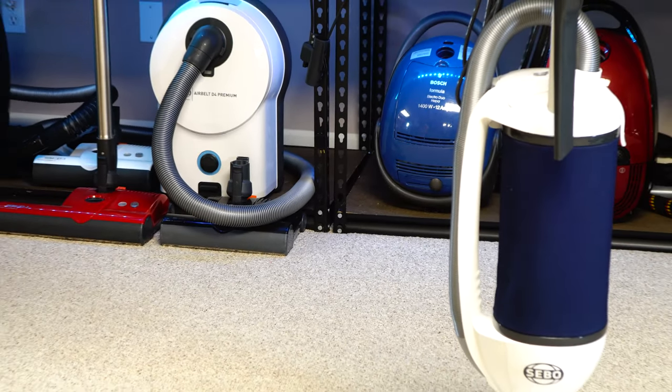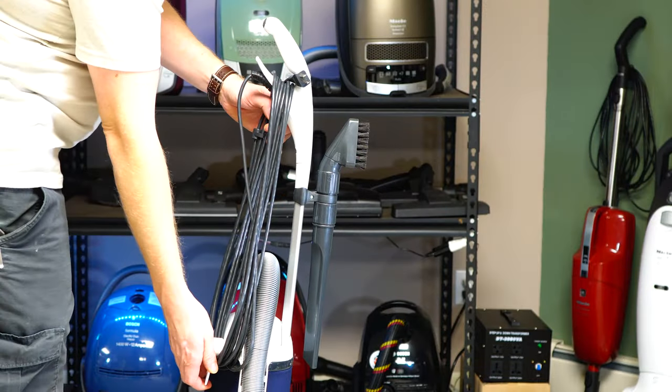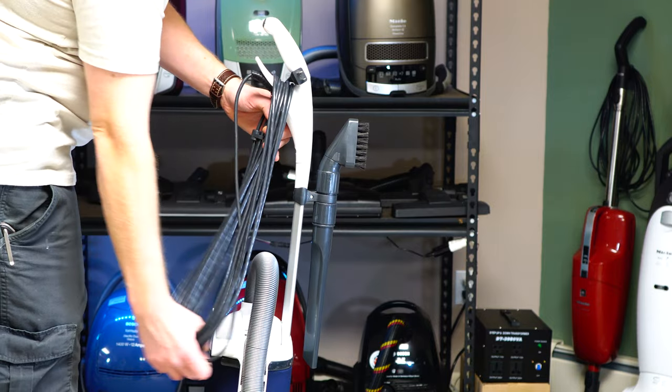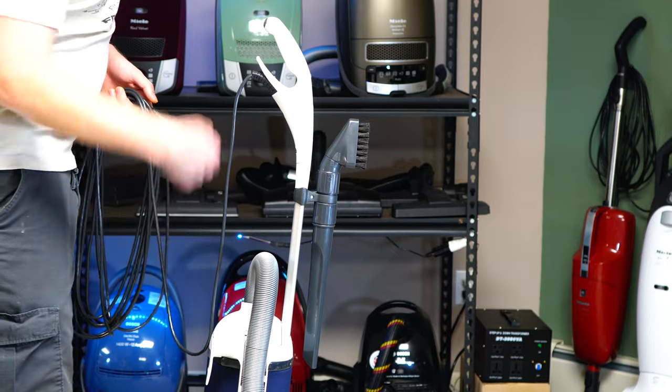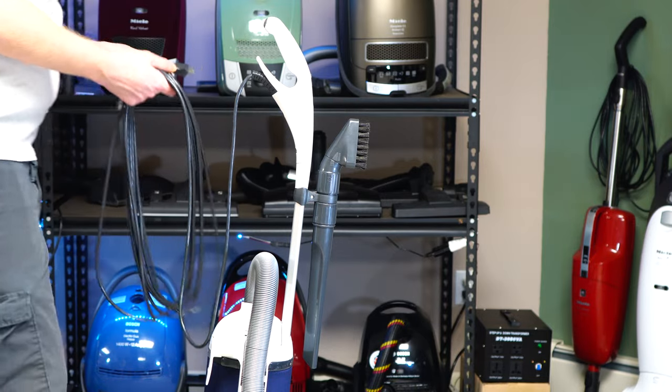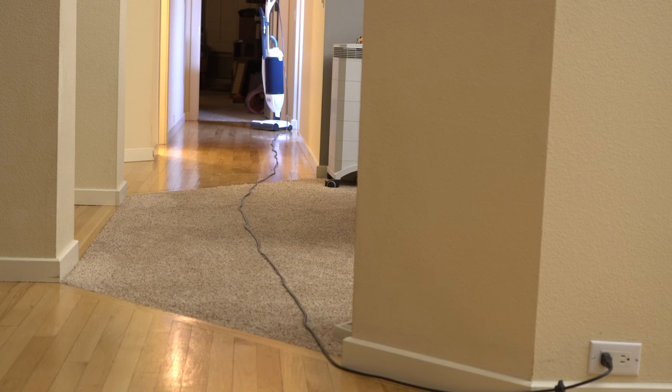The Dart has a nice 30-foot cord with a cord hook on the side so you're not bending over to wind it — something I really like about this machine. Thirty feet gives plenty of room to maneuver for an upright vacuum. If you need a longer cord, the SEBO D4 has a 40-foot cord, but this is much longer than most vacuums in this segment.